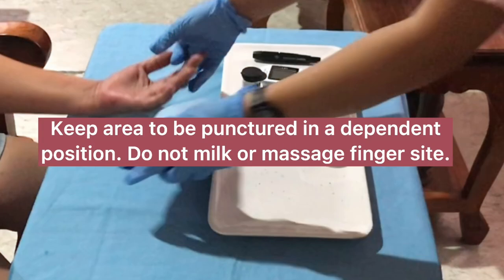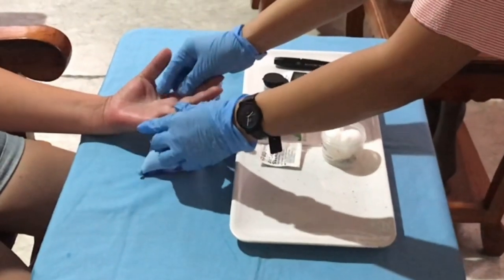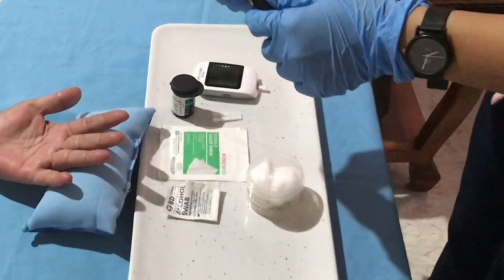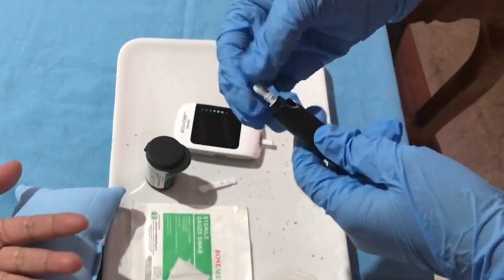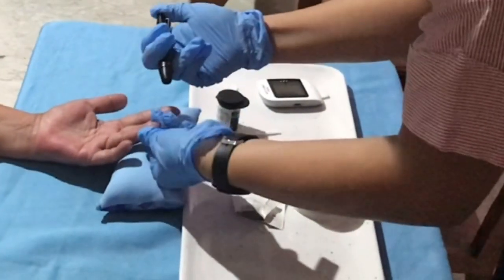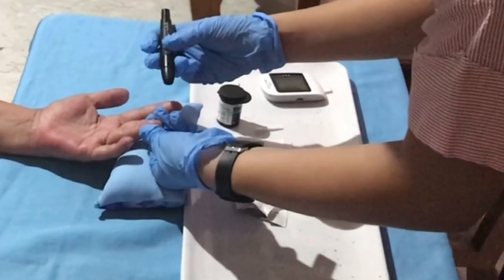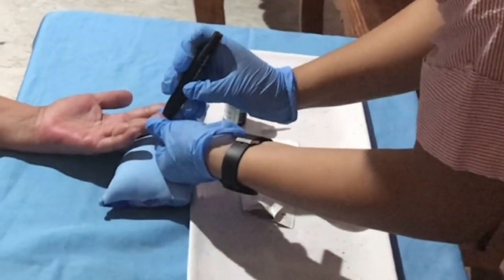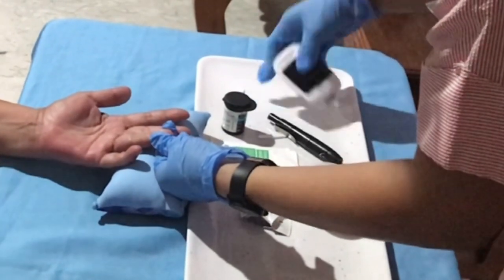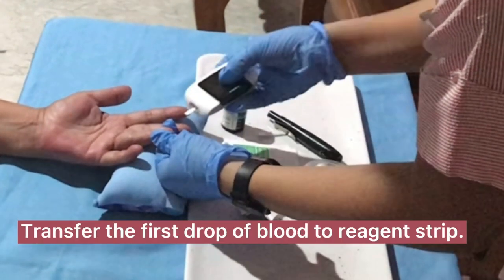Keep the area to be punctured in a dependent position. Do not milk or massage the finger site. Select the appropriate puncture site and perform skin puncture. Gently squeeze above the site to produce a large droplet of blood, then transfer the first drop of blood to the reagent strip.